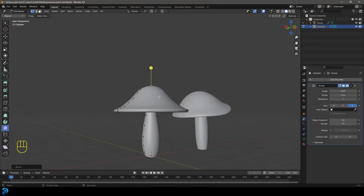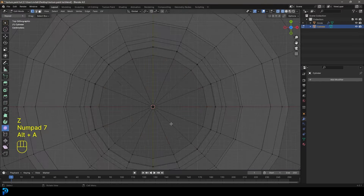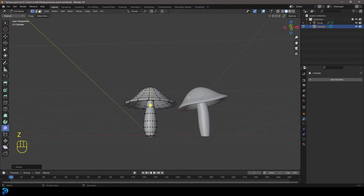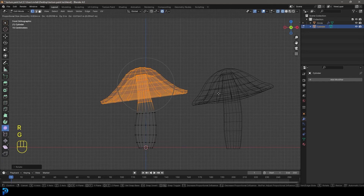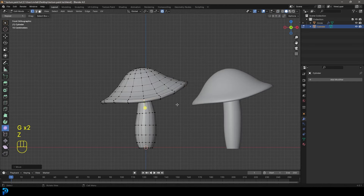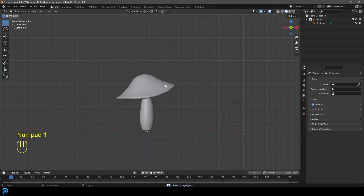Now let's tab out back to object mode, go to our screw modifier and apply it. Let's go back into edit mode, go to our top view, select the verts in the middle, press F3 and type 'merge,' then go merge at center. We can make the mushroom look even cooler by going to vertex select, enabling 'connected only,' and in wireframe, grabbing the top head and rotating it a little bit with proportional editing - you can also lift and sag parts down to make it look more organic and dynamic.